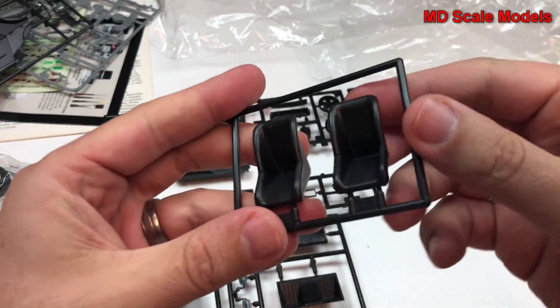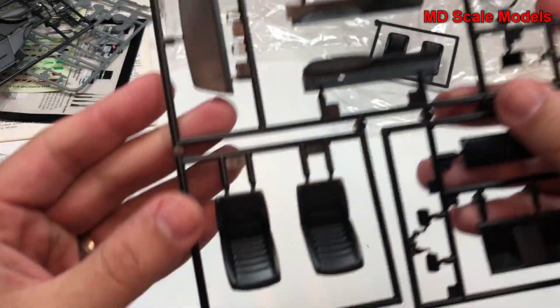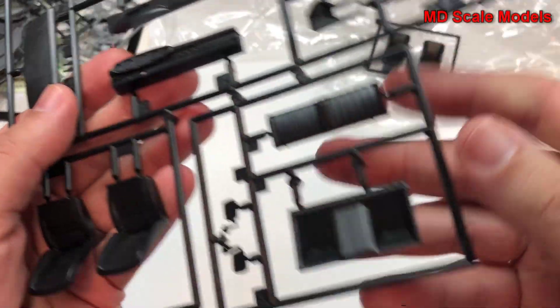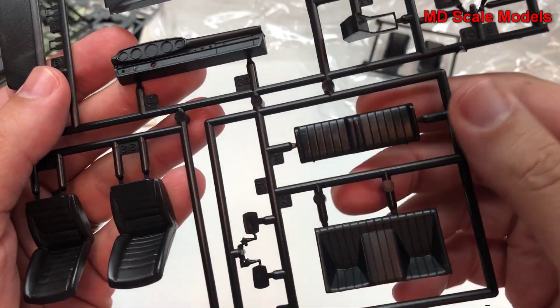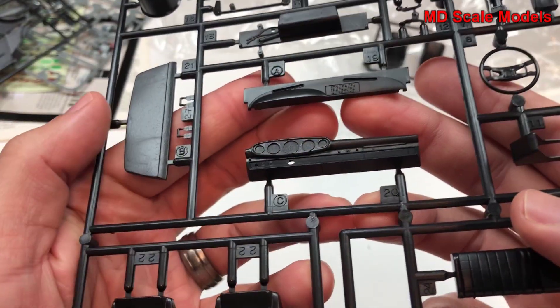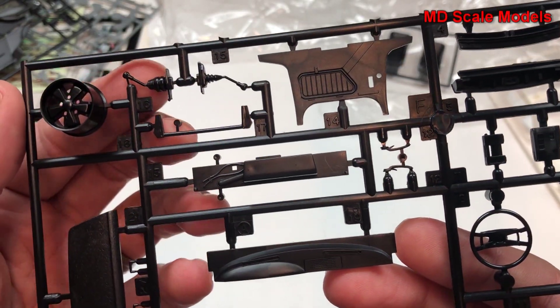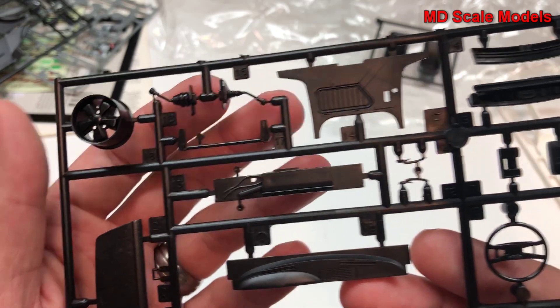Here we have bucket seats if you wanted to use those, and here are the regular seats and rear seats. Here we have the dashboard, dash cover, spare wheel, and looks like different stick shift options if you want those.